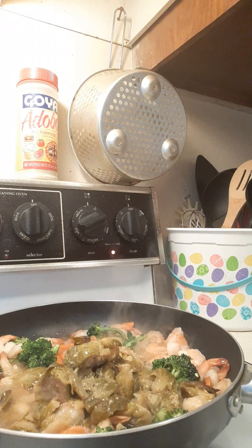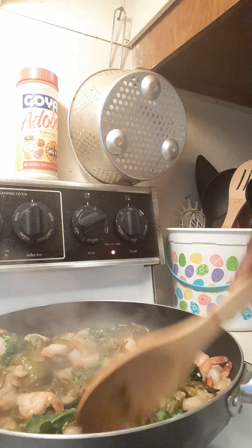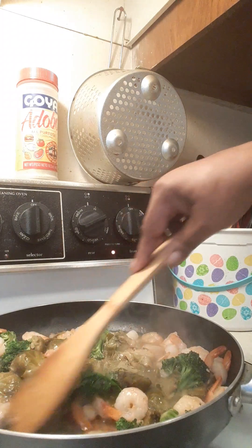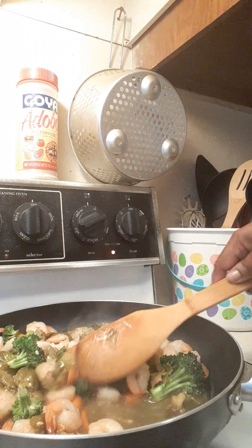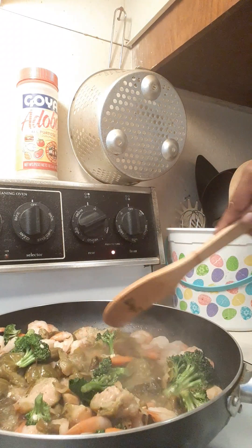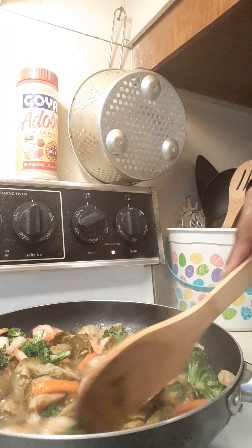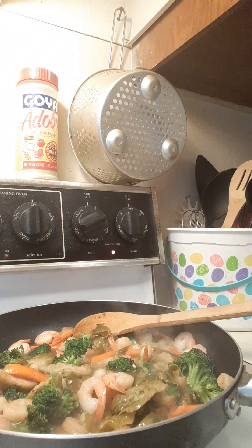Almost done guys — two more ingredients and we are done. That quick, simple and easy, that's what I like. Make sure you keep your heat up too, because you don't want your vegetables to boil — especially that shrimp — because remember all this stuff is already done. The broccoli and carrot come together very quickly, so just keep that fire up. That smells so good already!